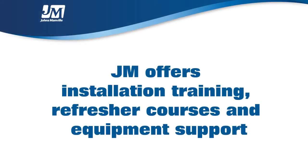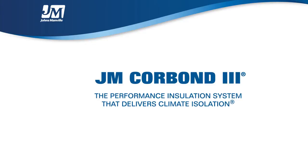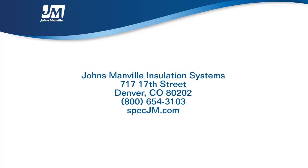Visit us online or contact your Johns Manville representative for more information on JM Corbond III Spray Foam Insulation. Learn more at www.specjm.com today. JM Corbond III Spray Foam Insulation — the performance insulation system that delivers climate isolation.